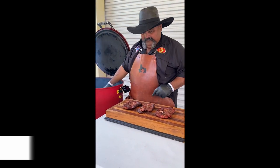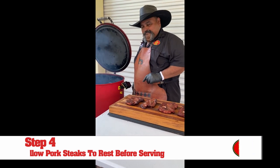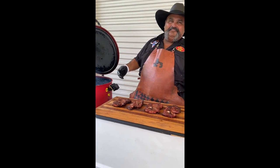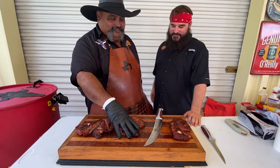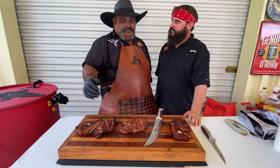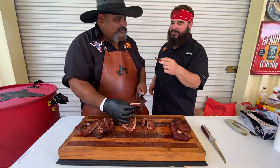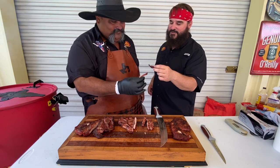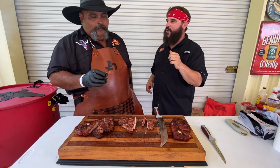Oh man, they look good to eat. We're gonna let them rest a few minutes and then we're gonna slice into them and enjoy. Here's the moment of truth. We done cooked these for about an hour, smoked over some Royal Oak charcoal. It looks just moist — got a little smoke ring on there. Cheers. Oh man, thank you.